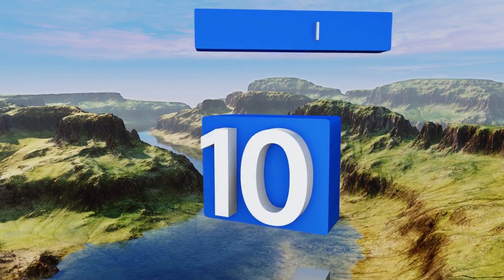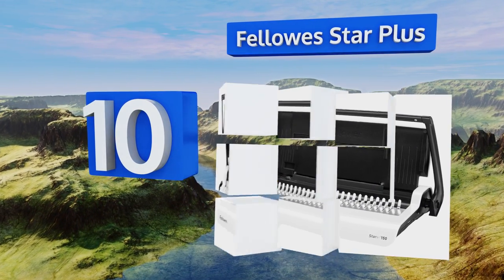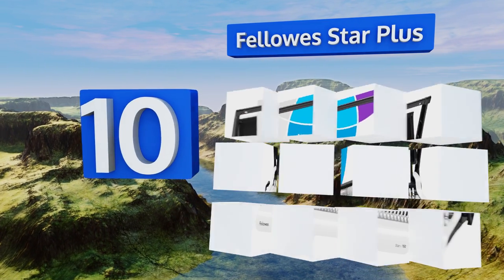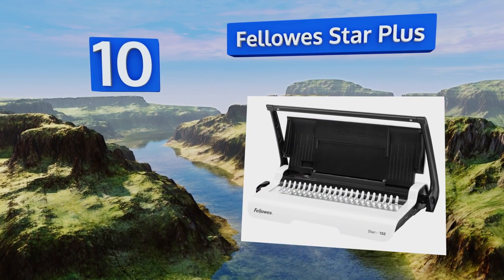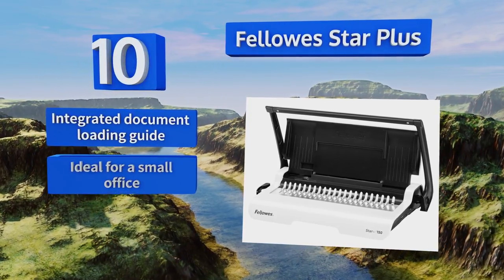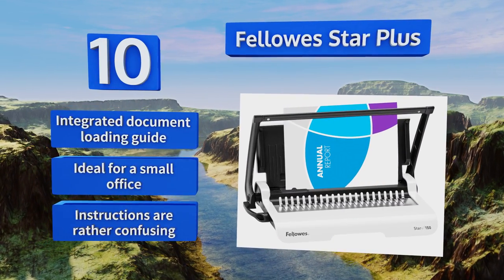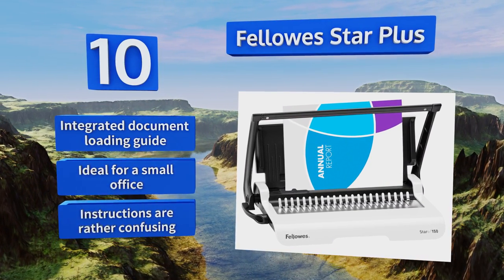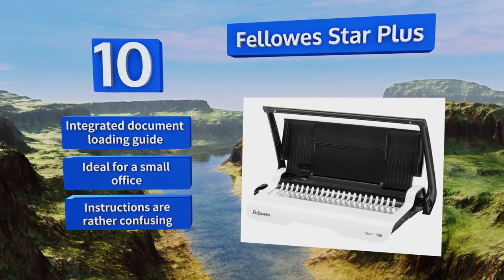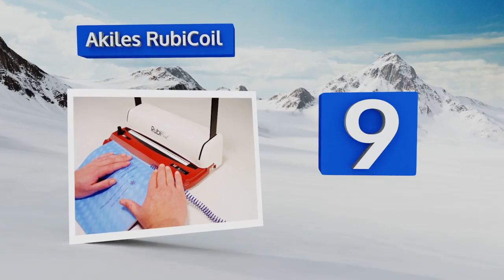Starting off our list at number 10, the Fellow Star Plus has the ability to bind up to 150 sheets of paper at a time when fitted with a three-quarter inch comb. It sports a convenient built-in storage tray that keeps extra supplies handy, making it easy to switch projects. It includes an integrated document loading guide and is ideal for a small office. However, the instructions are rather confusing.